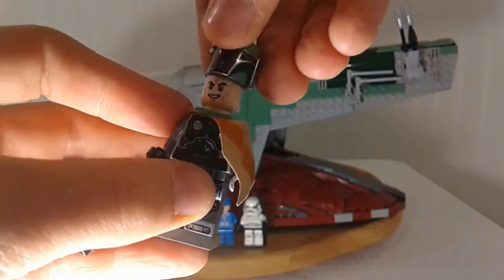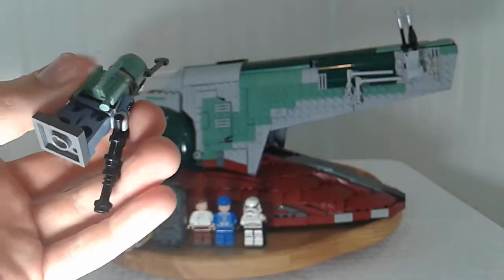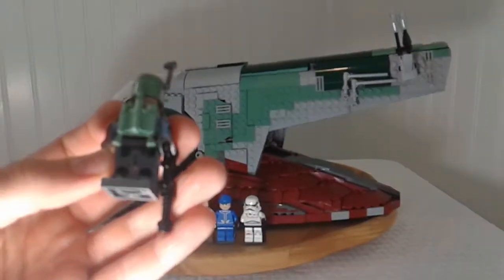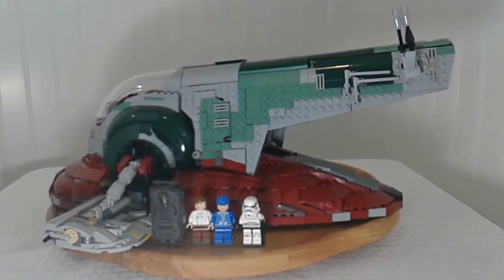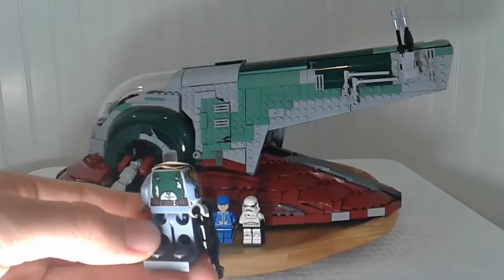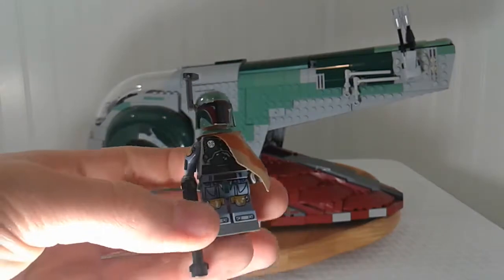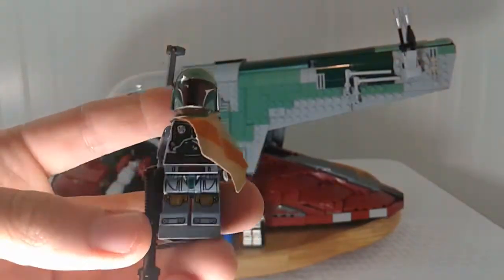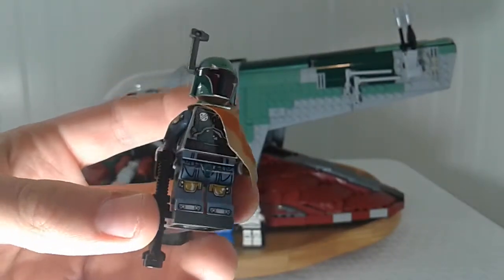You can remove Boba Fett's helmet to see a slightly different face underneath, along with his antenna piece. He has his jet pack, but there's actually printing on his back underneath it, which seems odd since the jet pack covers it up entirely. He also has a thermal detonator detail on his chest. Overall, it's a solid and detailed Boba Fett minifigure.